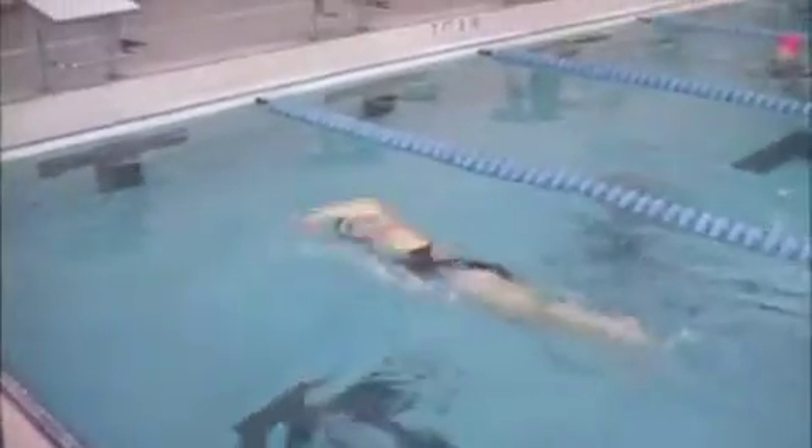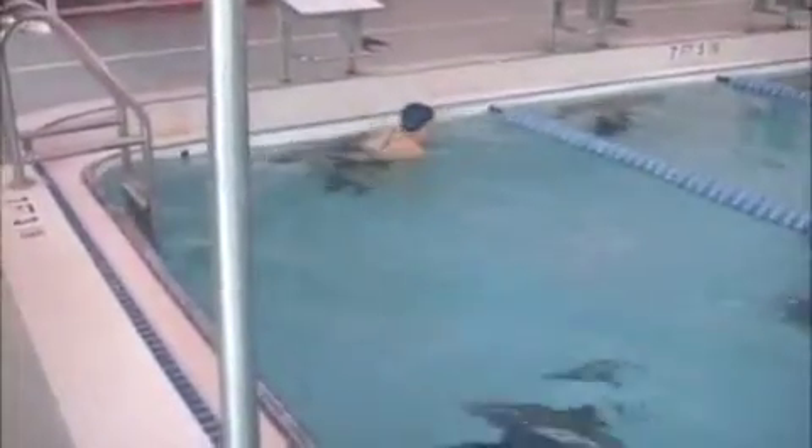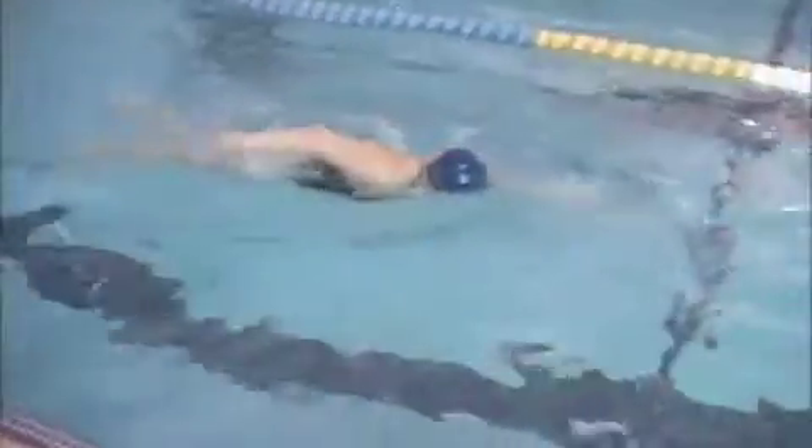Most of the improvements for your stroke are really going to be in the underwater pull section, because above water everything is pretty good. You're reaching more or less directly in front of your shoulders, which is where you want to reach to, and you're pushing all the way through the stroke as well.